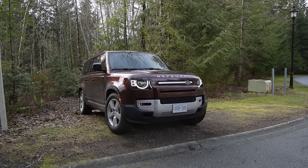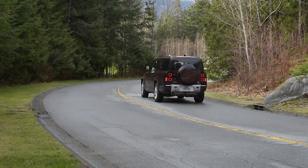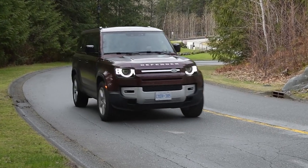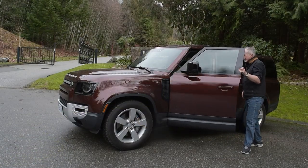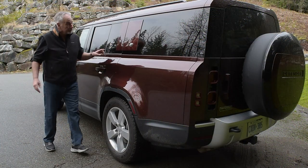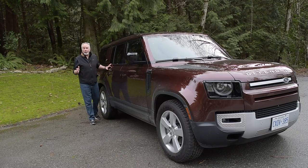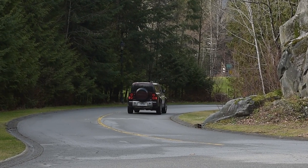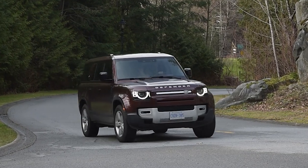The all-wheel drive Land Rover Terrain Response System allows you to dial up various powertrain and suspension responses to get through and across any kind of surface imaginable. The kit in my tester included an electronic active differential with brake-based torque vectoring to help you manage tight corners at higher speeds in a rig that is just shy of 6 feet tall, or 197 centimeters. The Defender is a load, but it doesn't feel like a big heavy load from behind the wheel — it feels refined, balanced, predictable, and manageable.